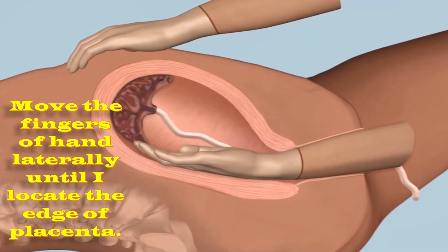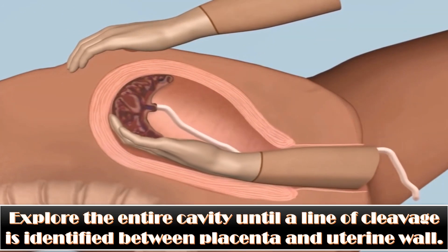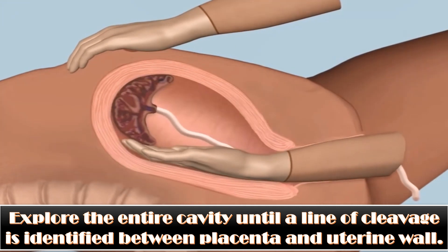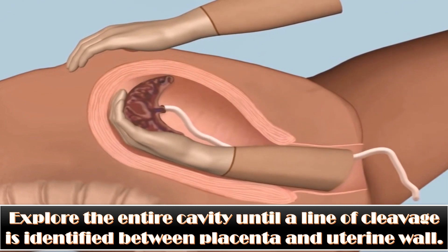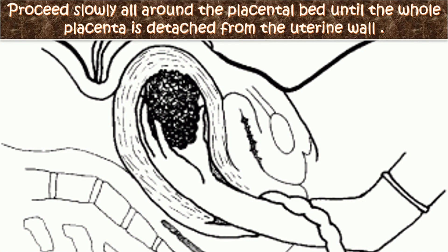I will provide counter-traction during removal to prevent inversion of the uterus. I will move the fingers of the hand laterally until I locate the edge of the placenta. If the cord has been detached previously, insert into the uterine cavity and explore the entire cavity until a line of cleavage is identified between the placenta and the uterine wall.